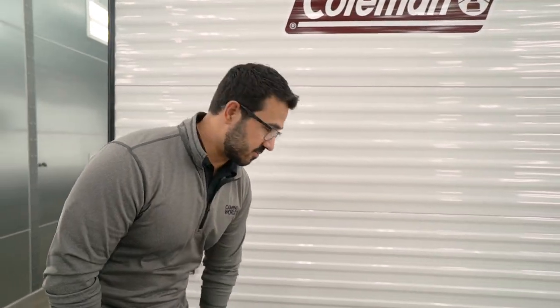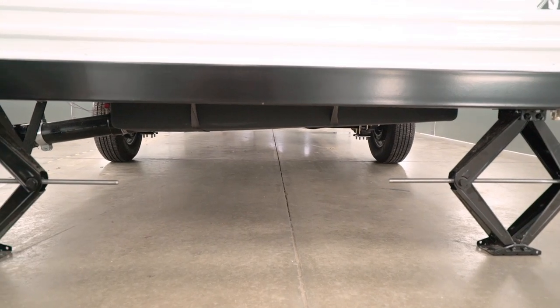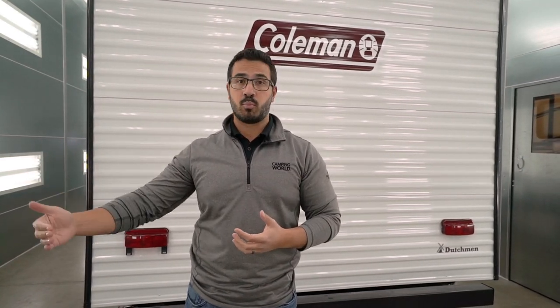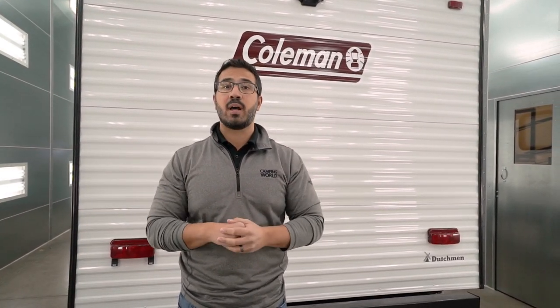On a travel trailer like this, locating the tanks is fairly simple — you can get underneath and see the black tank right there. But that's not always the case, so I recommend reaching out to the salesperson or manufacturer to locate where those tanks are. If it's your first trip, your freshwater tank may be full and your wastewater tanks will be empty. However, heading back — if you don't have a dump station at that campground — now your wastewater tanks have water in them and your freshwater tank has been nearly depleted, so keep those things in the back of your mind when loading.